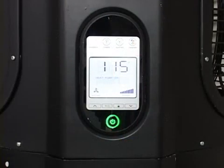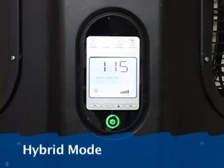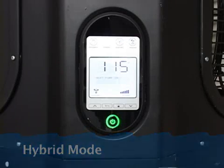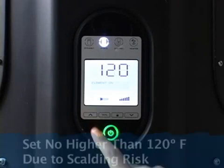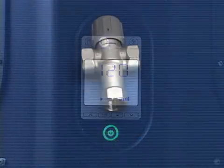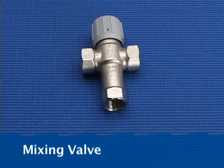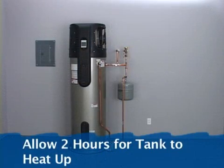Now, set the desired operating mode. The hybrid mode offers the best combination of efficiency and hot water delivery. Set the tank temperature. We recommend a temperature setting of no higher than 120 degrees because of the risk of scalding. If higher temperatures are required, we recommend installing a mixing valve. See the installation instructions for details. Allow about 2 hours for the tank of cold water to heat up.